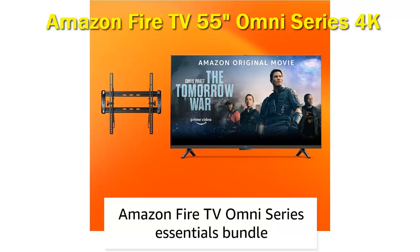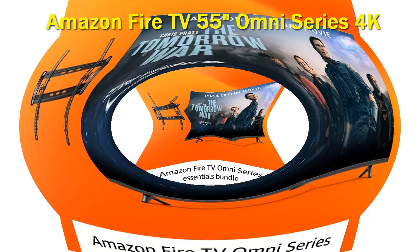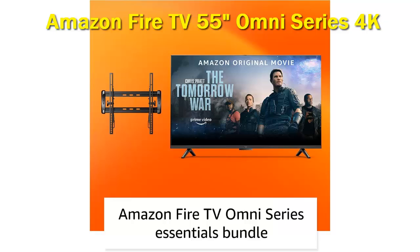Connections include four HDMI ports, one ARC, a USB 2.0 port, an optical audio output, a 3.5mm headphone jack, another 3.5mm port for the included IR emitter, an Ethernet port, and a cable antenna connector.